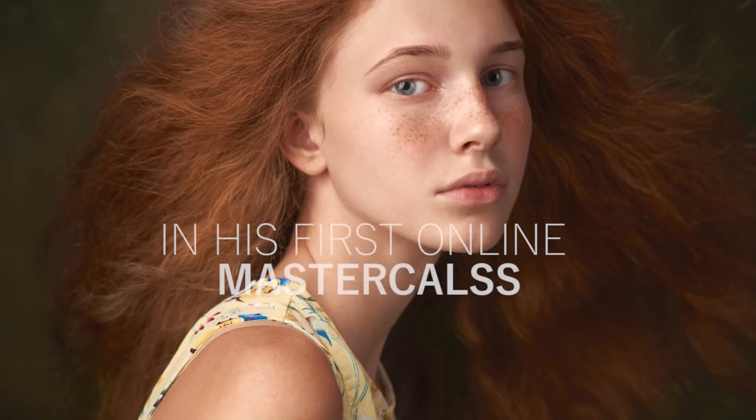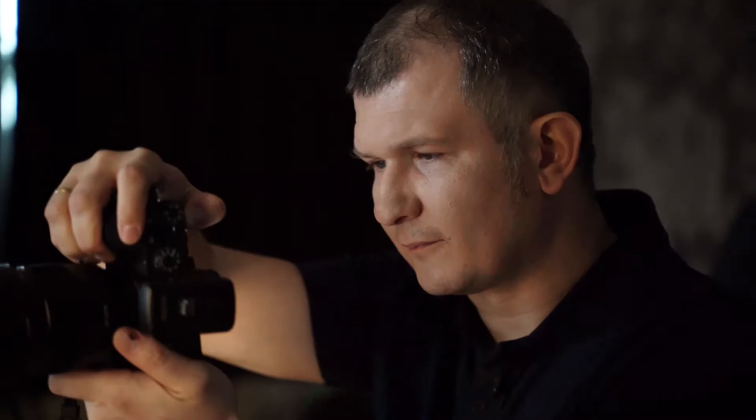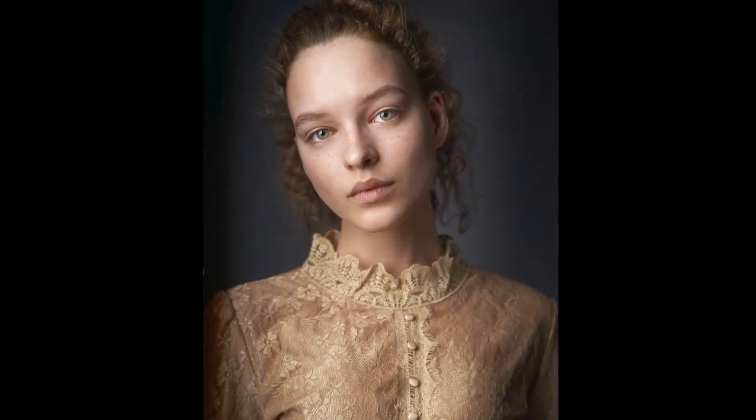If you want to capture some kind of beauty, it all has to come from within. It has to come from your heart.